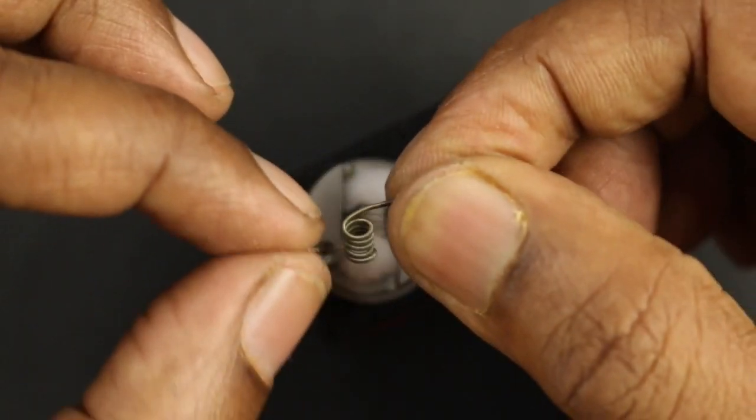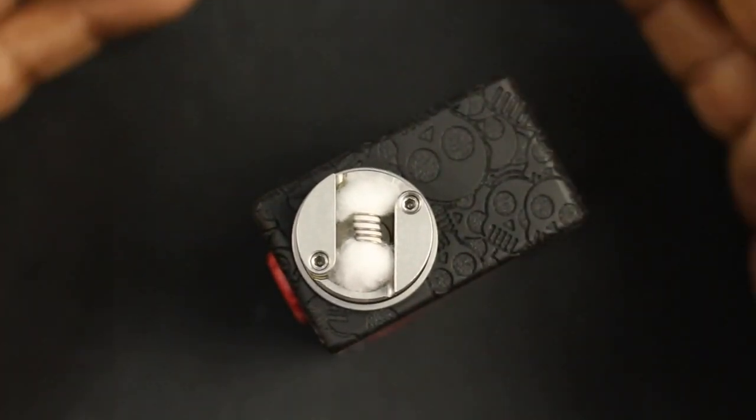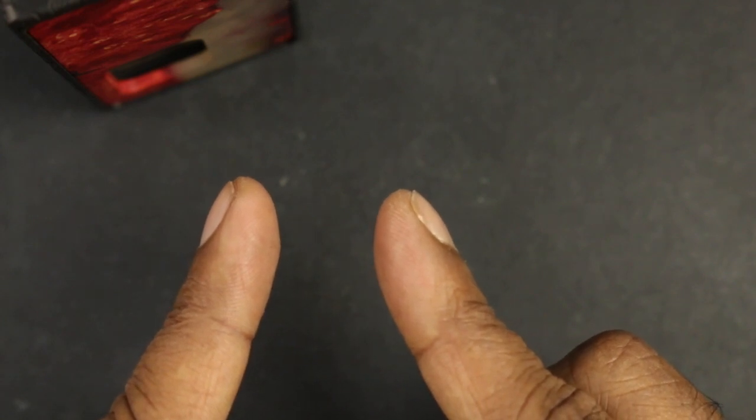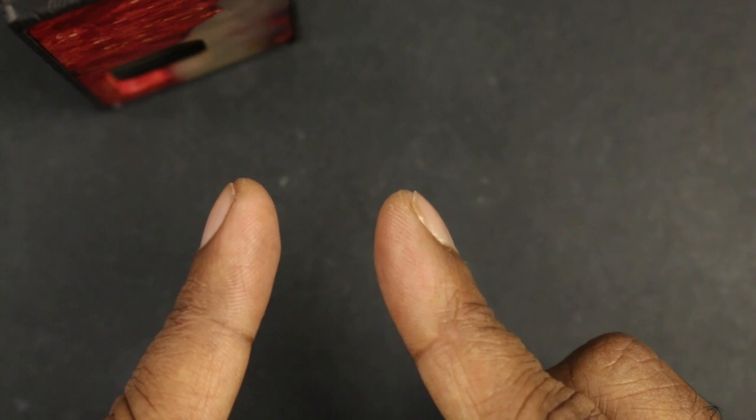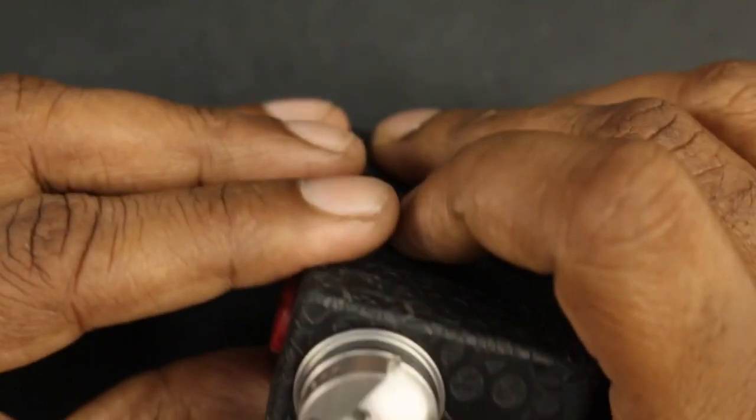I've used a fused Clapton coil that I made myself and that was really the maximum this RDA can take given its very limited airflow. You can put any coil in there, but this RDA has a specific range where it works really well — a nice restricted lung hit. You want to put in a coil that maximizes that range, though you can always adjust the airflow as well.